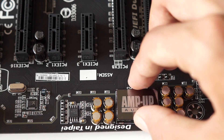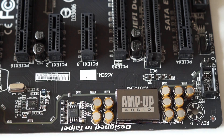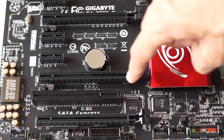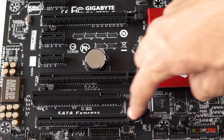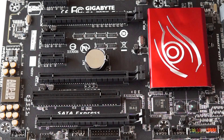Gigabyte AMP-UP Audio is also present on this board and there are various upgrade kits available for it — I might make a separate video covering those. Coming to the PCI connections, we have three PCI Express lanes running at x16, x8, and x4, supporting two-way SLI or three-way CrossFire. There are also legacy PCI connectors available on this board.